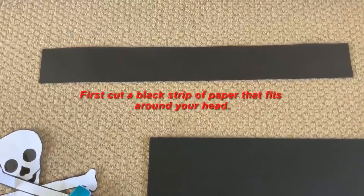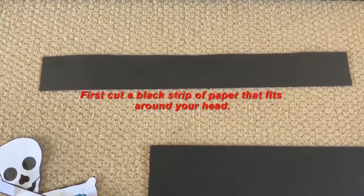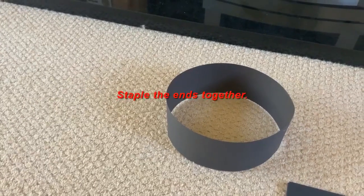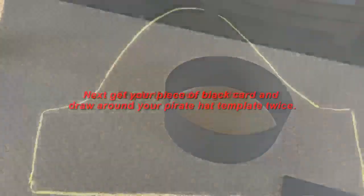Ready to go. First you need to cut a strip of black paper so that it is going to fit around your head. You can staple the sides or you can glue it, so that's the first thing you need to do — have something that fits around your head in a circular shape.